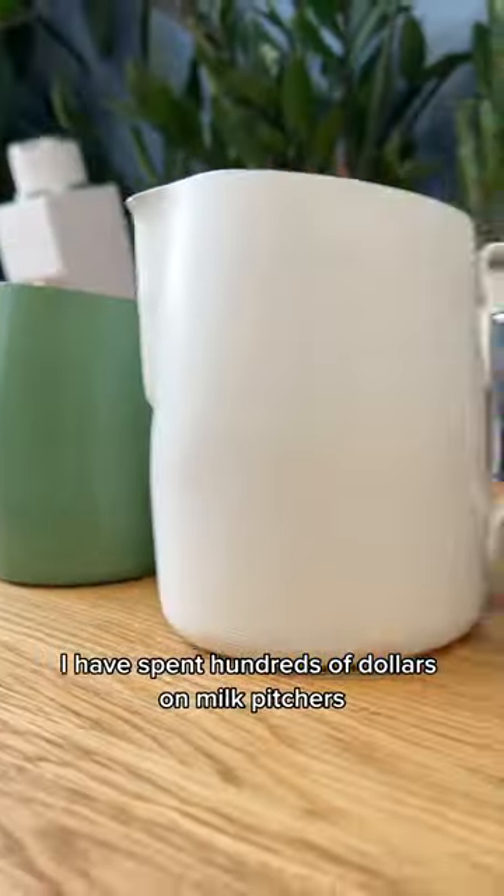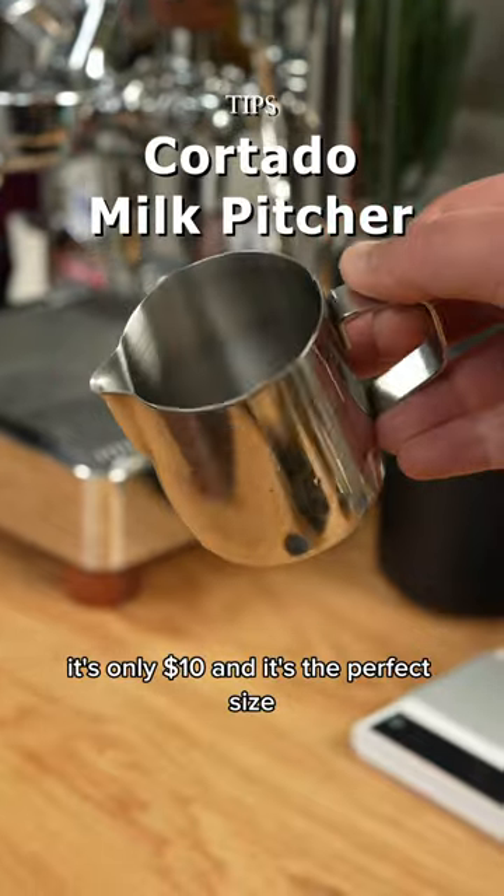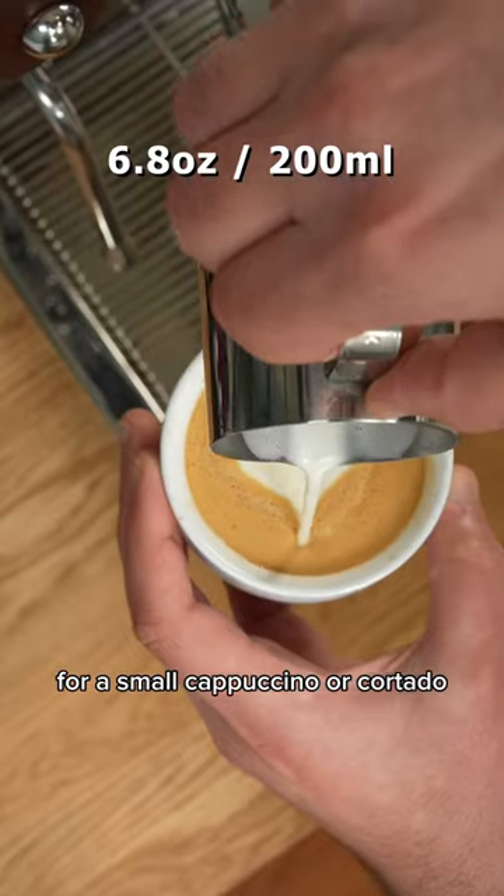I have spent hundreds of dollars on milk pitchers and this is the only one I use. It's only ten dollars and it's the perfect size for a small cappuccino or cortado.